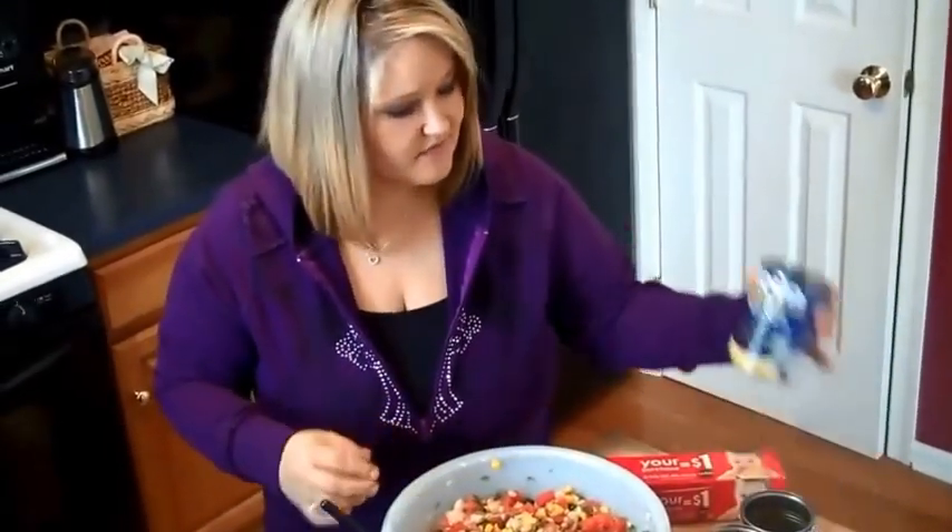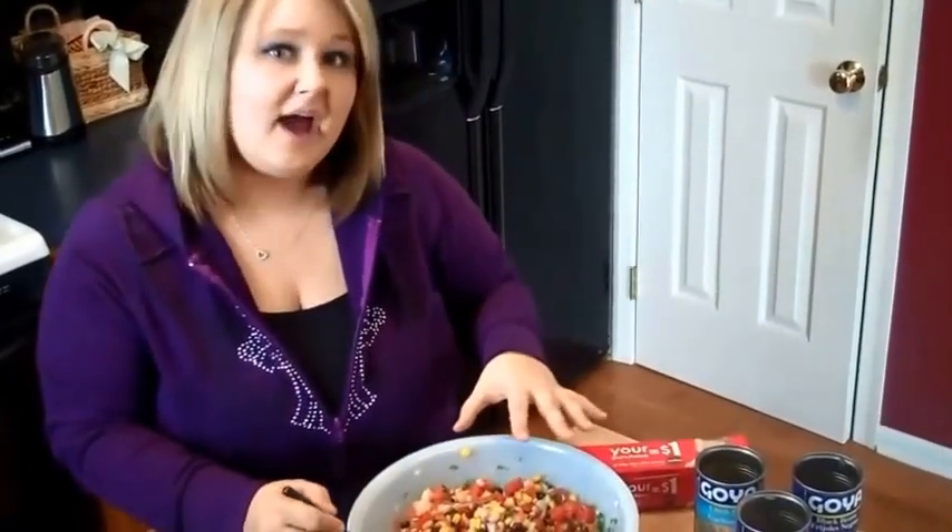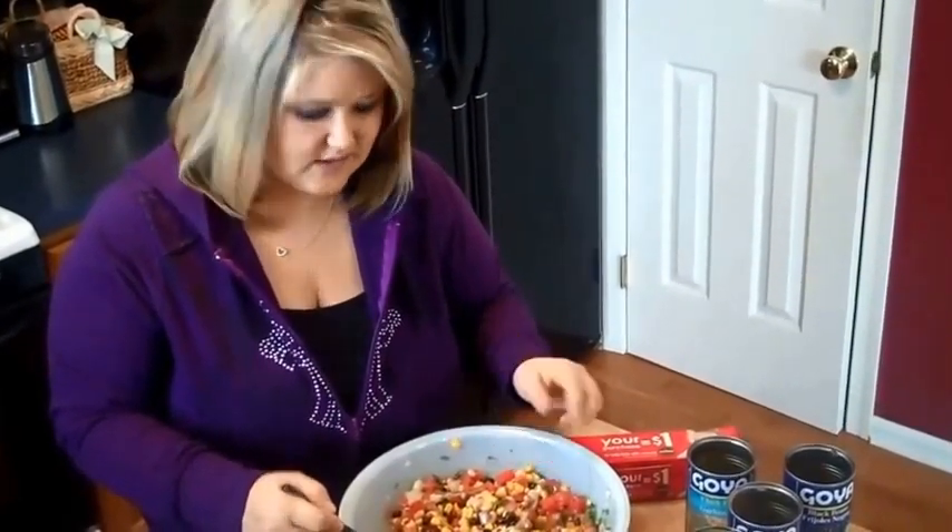In this bowl, we've combined a can of black beans, a can of chickpeas, a can of black-eyed peas, and a can of corn. And to that, we've added half a cup of chopped up parsley, half of an onion chopped up, two chopped up tomatoes, and two cloves of garlic minced. And then added in eight ounces of Italian salad dressing.